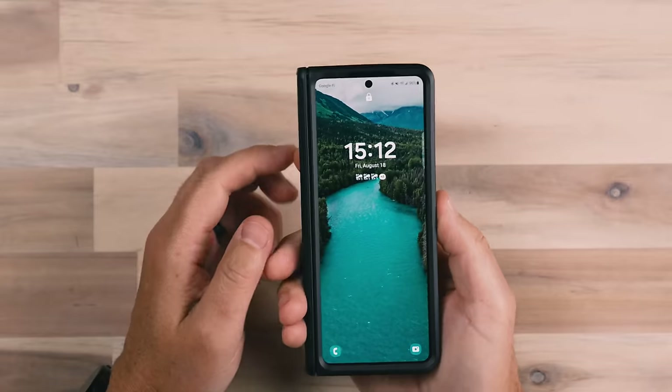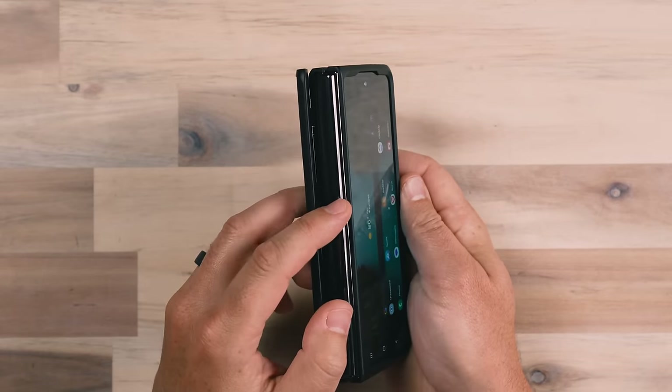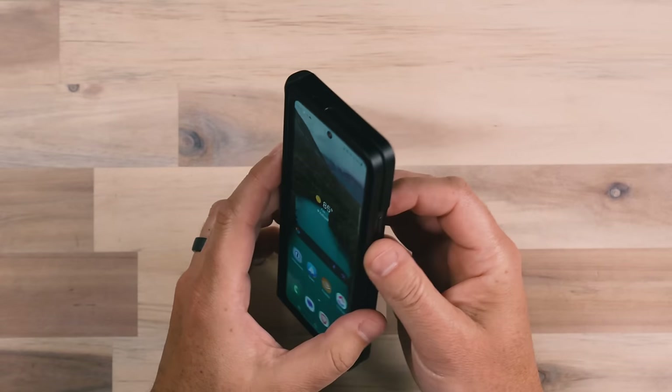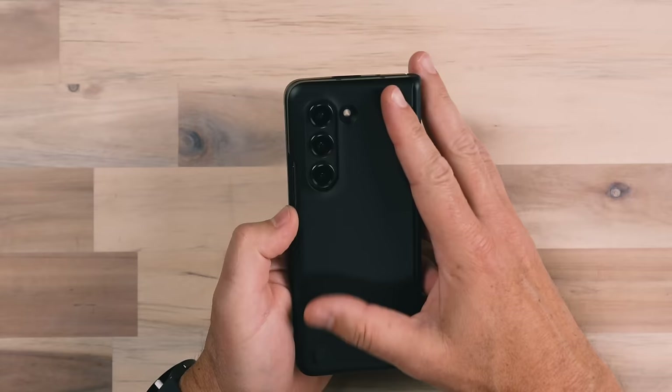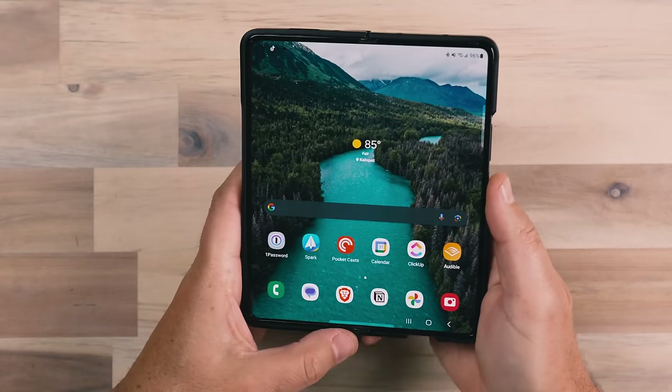You've got the front screen, which I think is great. You've got the hinge that is nice and strong — probably doesn't necessarily need protection, but it's nice that you can get cases that have protection. And then the back of the phone as well. Something that's larger like this that you're going to be utilizing in different ways, it's nice to have a case. We're going to look at several cases, so I'll make sure to include timestamps. There are also links in the description below so you can check out the cases, see the pricing and color options, because some of them do come in different color options.